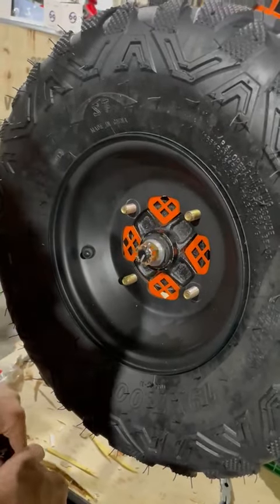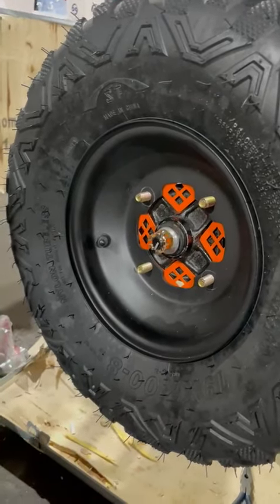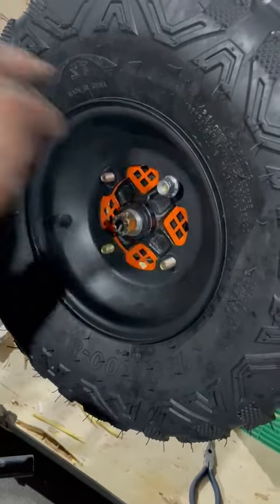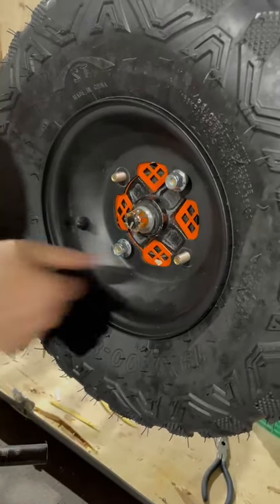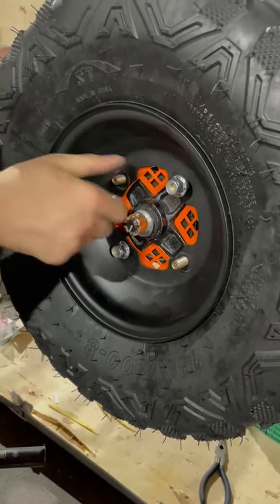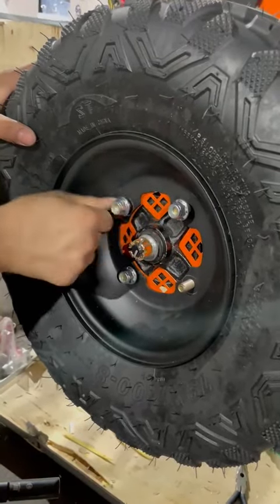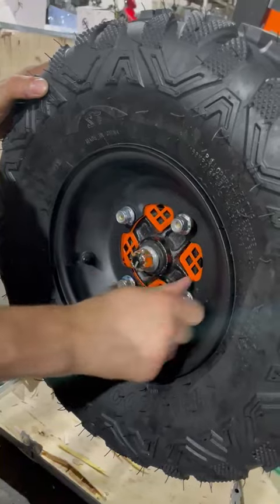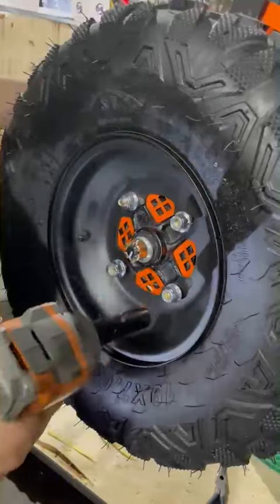I'm going to change my sprocket to a 15. I'm going to hand tighten the bolts first, just like so. And the last bolt. After that I'm going to grab my drill with my 15, just tighten it just like so.